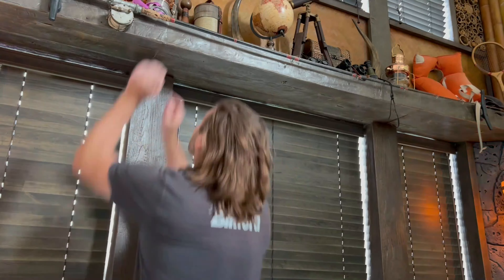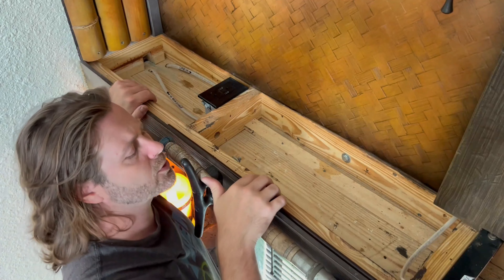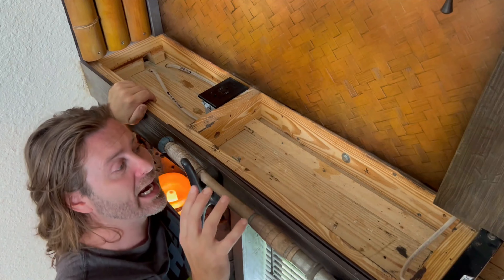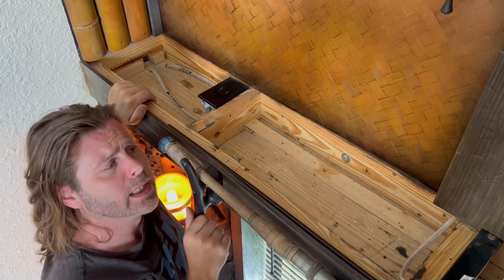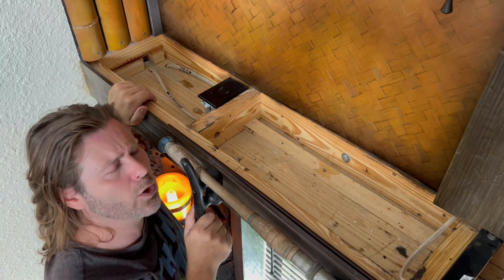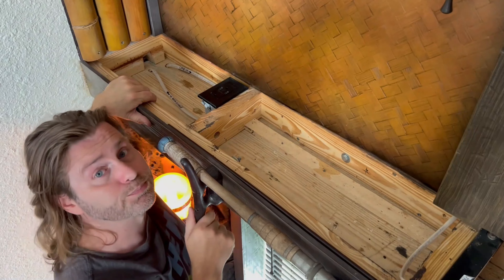Once I get everything taken off the shelf, I'll give you a look from above so you can see what holds it all together. From the view above you can see the exposed framework making up this shelf. Before constructing the framework, I measured out the area the shelf was going to utilize against the wall, then cut away the drywall only where the framework was going to sit, so it could adhere directly flat against the wall's structural components.